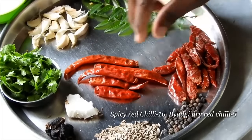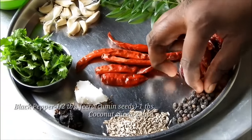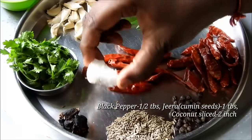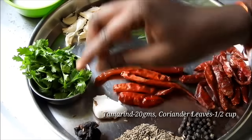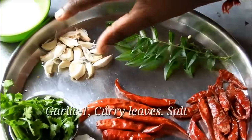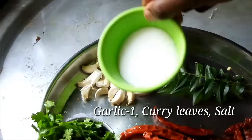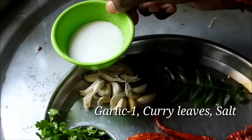We start with 1 tablespoon of corn. I will also add the red herbs with fresh leaves for about 30 minutes. We will also add the green onion in 1-2 minutes.